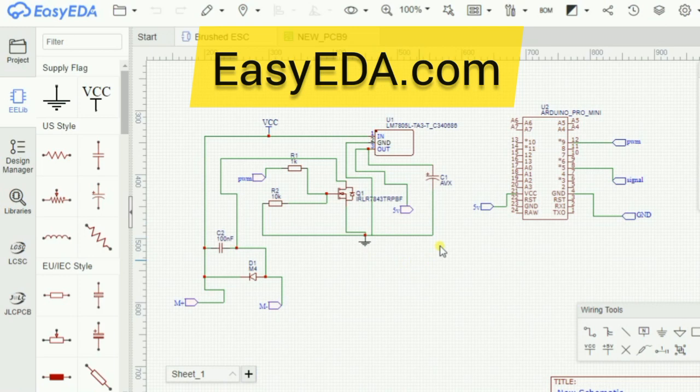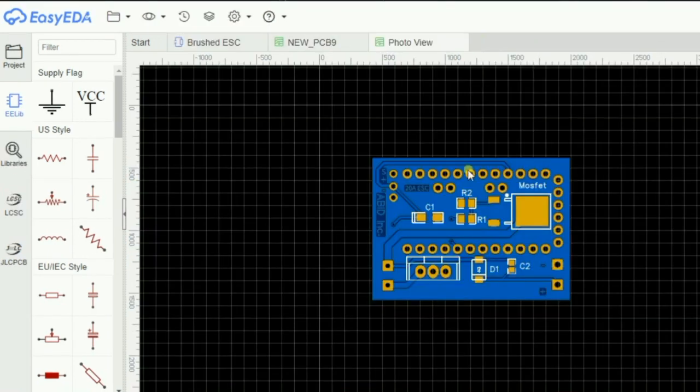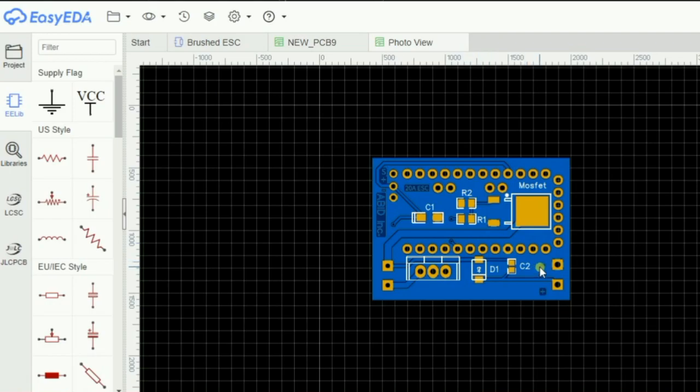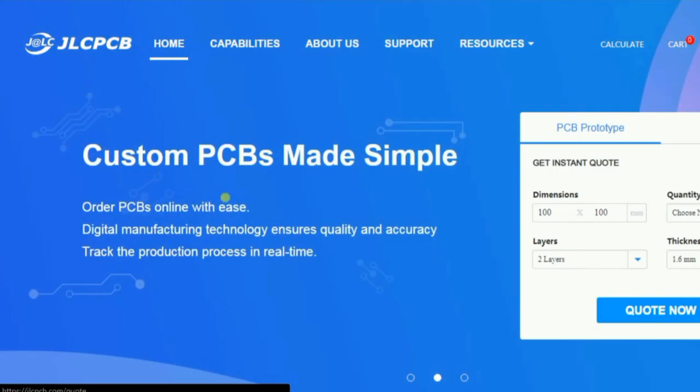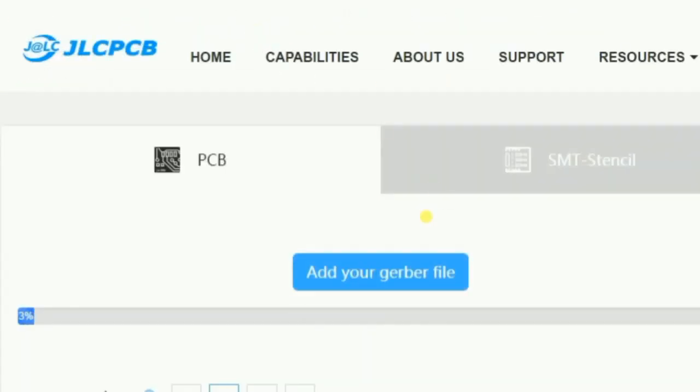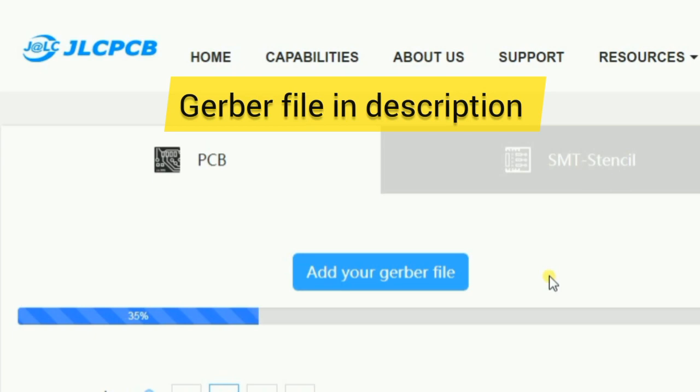At first I designed my circuit on easyeda.com, then created the layout of the PCB and saved the Gerber file on my computer. Then I uploaded the Gerber file on jlcpcb.com where you can get 10 PCBs only for $2.